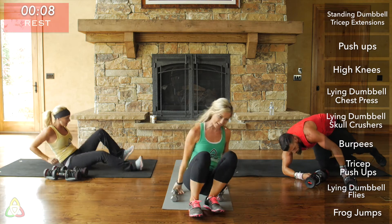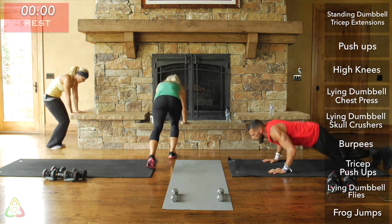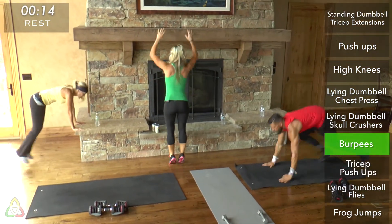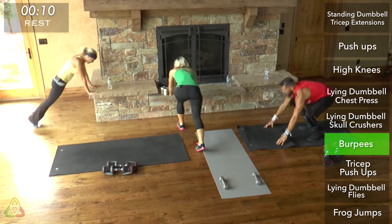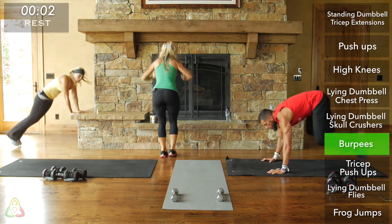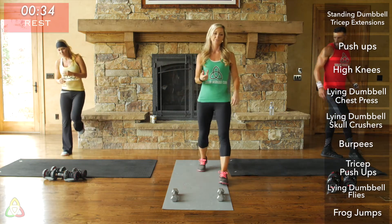Last set of burpees, 20 seconds — go all out. You counted your reps last time, so maintain it or beat it. Just remember, this is the last time you have to do the dreaded burpees. Two, one — good. We got a 40-second rest: 10 seconds from the Tabata and then 30 seconds written in. Good job. Two-thirds of the way done!